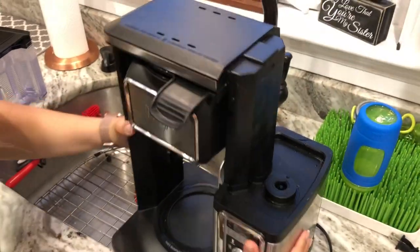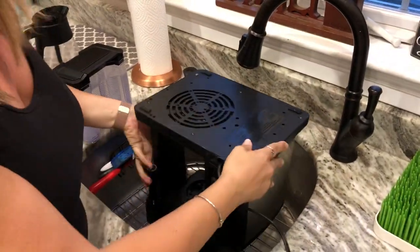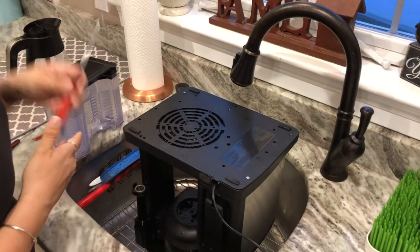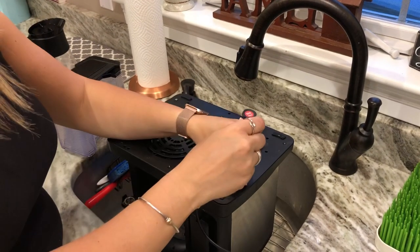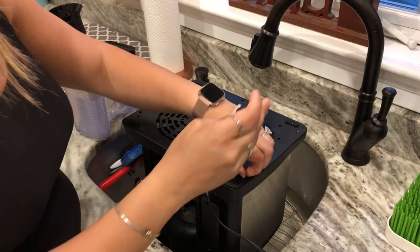You're going to want to take the machine and flip it upside down into your sink because there is going to be water in the system. I already removed most of the screws because I didn't want to bore everyone with watching me remove a bunch of screws, so I left two in there to hold it together.